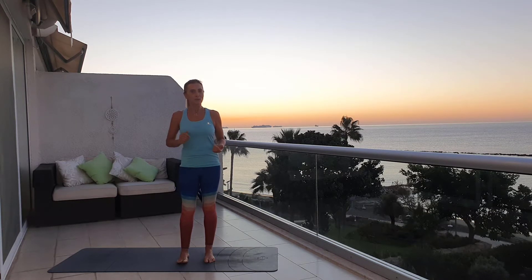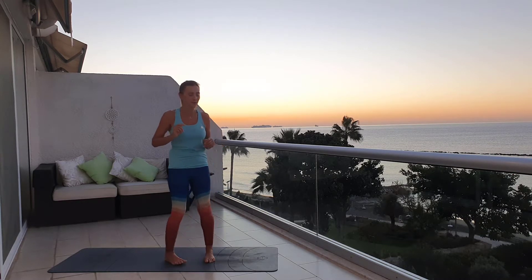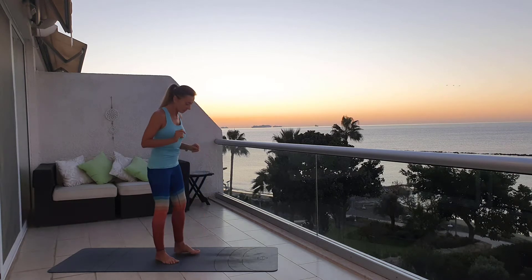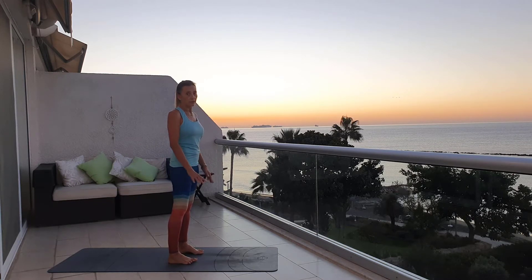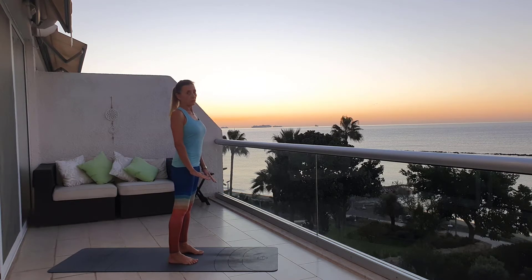So are you ready? Let's begin with a small warm-up to get rid of the morning stiffness of the body. I need a good stretch in the morning. Stand up on your mat, in the middle of your mat. Feet hip-width apart, bring your big toes slightly in so the outer edge of your feet are parallel. Spread your toes and root your feet to the mat.